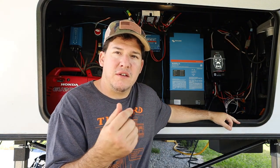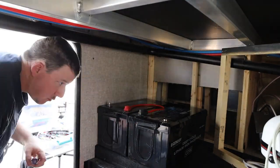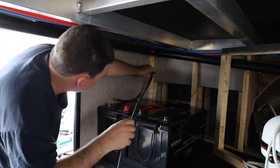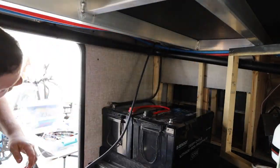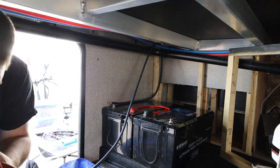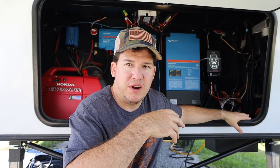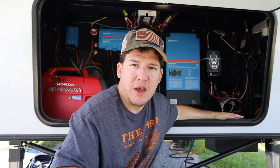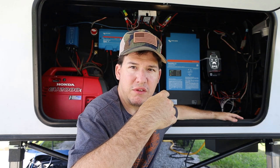What I did is I mounted the batteries inside my storage compartment because I wanted to shift the load of the batteries further back, off of the pin, and it actually freed up some space in here as well.